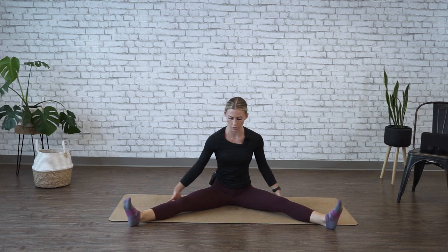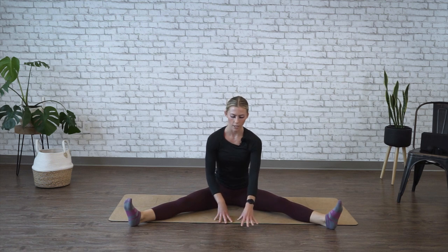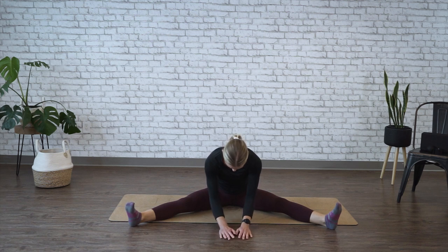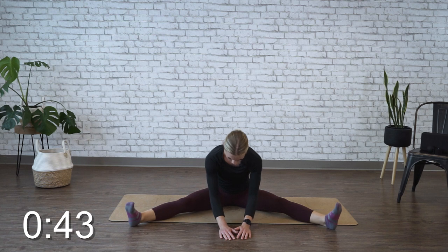If this is enough of a stretch and you really feel those hamstrings, you're going to stay right here. And if not, you're going to walk your hands forward, letting your back round and relax, reaching your ending point and holding for 45 seconds. You should feel a big stretch of the back of the legs into the hamstrings.